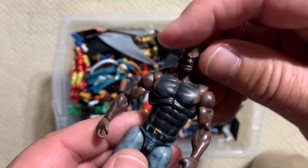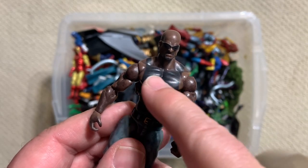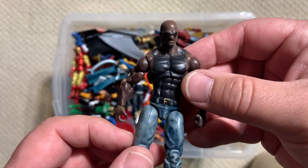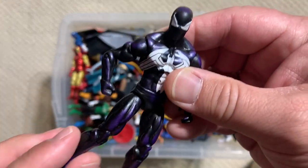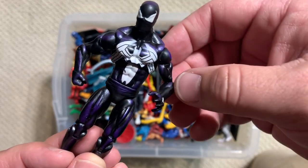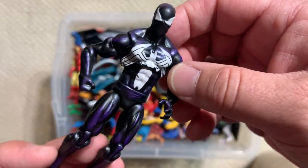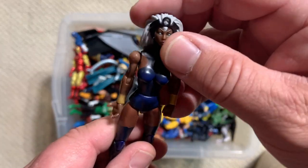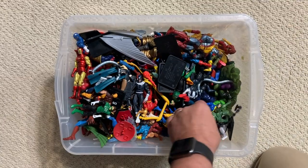Here's Luke Cage — this was from his solo book in the 2000s. Somewhere he should have like a gold necklace that says Cage on it; hopefully we'll find that in the box. This is actually the Dark Avengers Spider-Man — you can see he's much bulkier through the chest. There's a little bit of a variation in the spider logo and the eyes, but that's actually from the Dark Avengers storyline. Oh, that's pretty nice — kind of classic version of Storm. I'm sure her cape is in there somewhere.